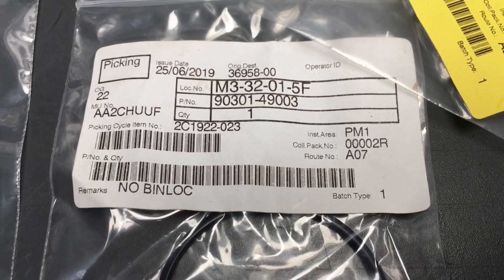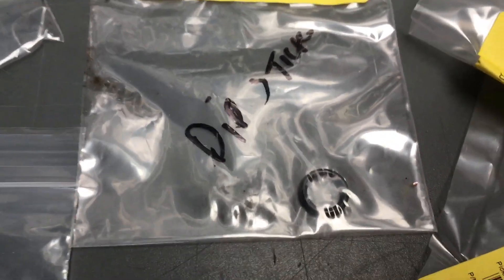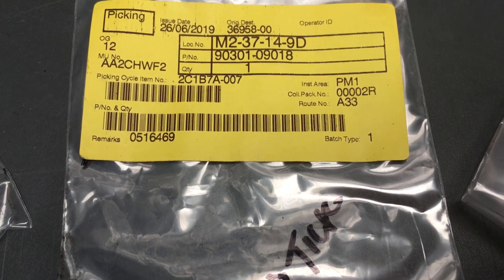On the supply pump, the gasket number is 90301-49003. On the dipstick area there's a little grommet as well — I've got the grommet here. The dipstick o-ring number is 90301-09018.